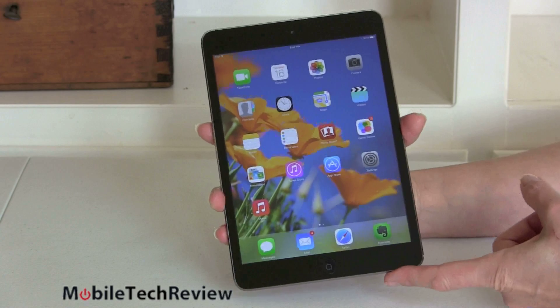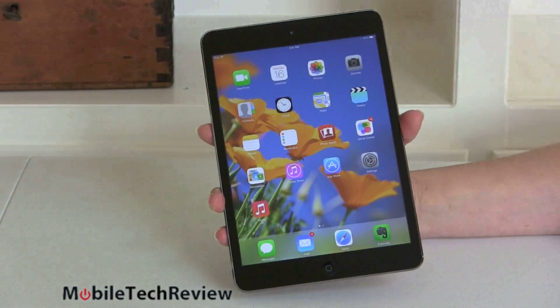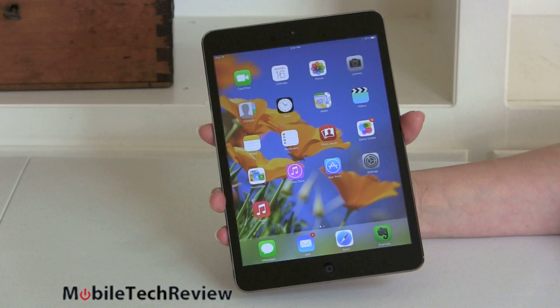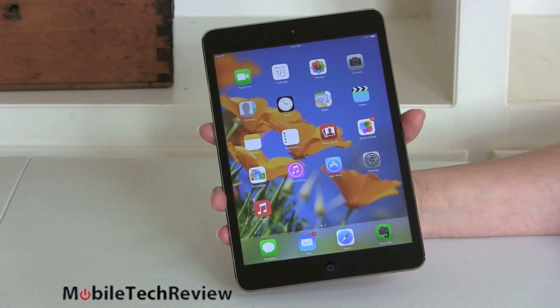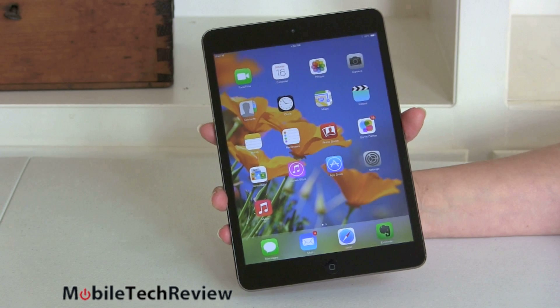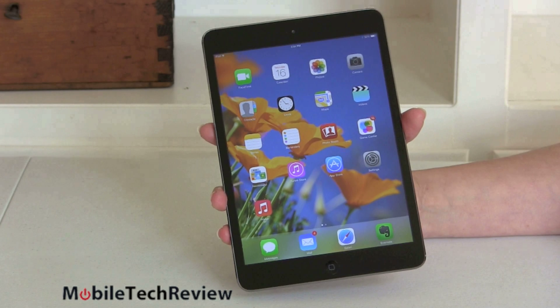This starts at $399 — only $100 less than the full-size iPad. So unless you're super cost-conscious and that $100 makes a real difference, you should probably make the decision between the iPad Air and this one based on the size device you want, since you're not saving a whole lot of money.